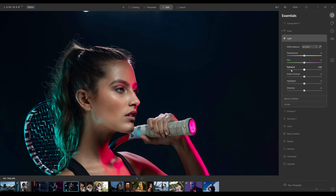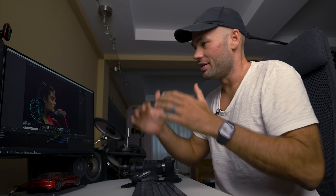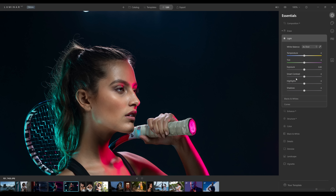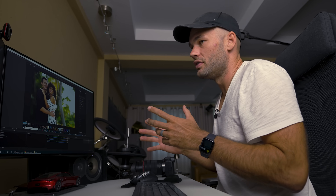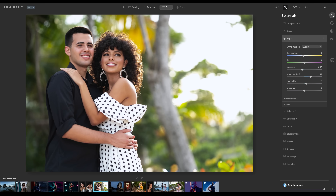Next up is the light panel, which is probably what you're accustomed to seeing first if you're in Adobe Lightroom or any other editing program. This is where you can change the exposure, temperature, contrast, highlights, shadows, and stuff like that. We can change the temperature, exposure, darken it a little, boost the highlights, and add some smart contrast. We can click on this eyeball at the top to show us the before and after — and I think that's looking pretty good.